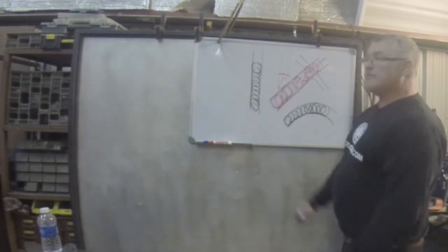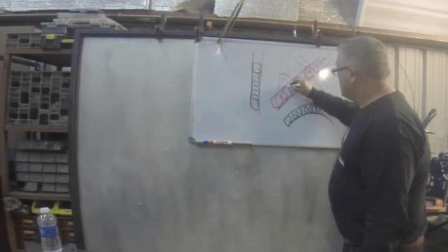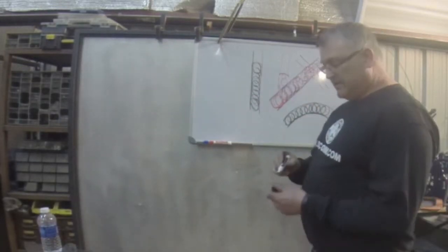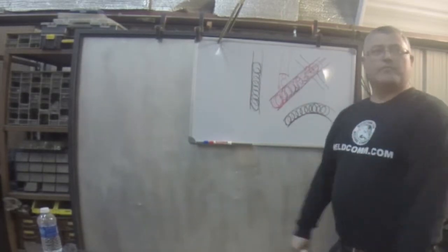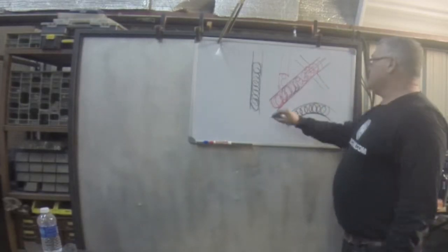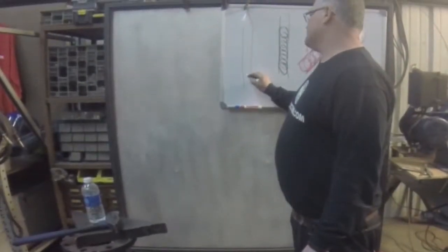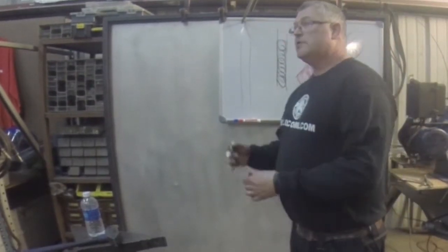If you've got to sit there and hover until that thing fills, I don't care if you're there for a minute. If it takes that long to get a perfect puddle filled up, I don't care if you're there for a half a second — you're going to be there long enough to fill your puddle and move on. One of the secrets to vertical up is more temperature control during the weld.